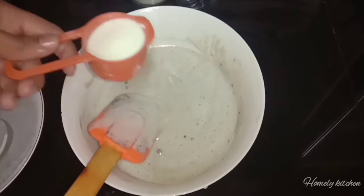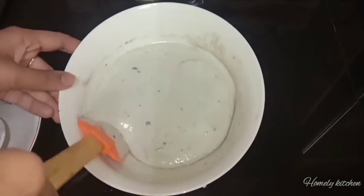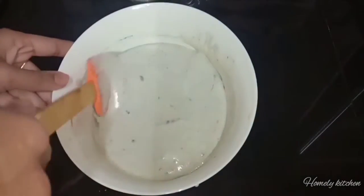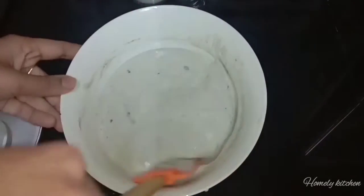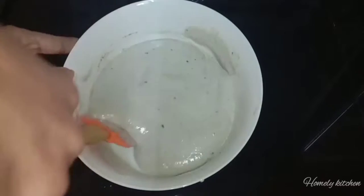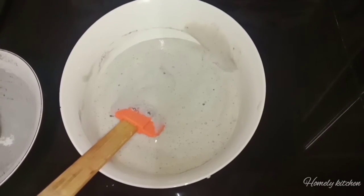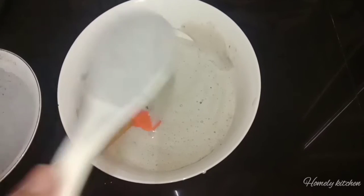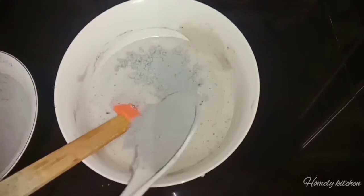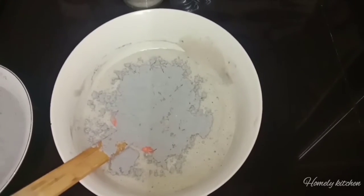I am going to add 1 spoon to a 1-2 ml cup. I am going to mix the batter as well.